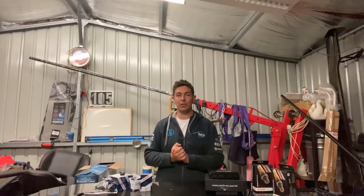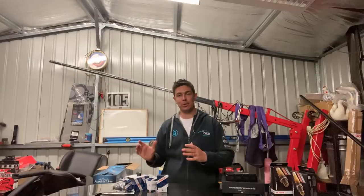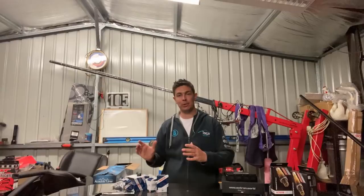Until next time — I did get word that my motor has been dynoed, it's made the numbers I was expecting, and it sounds pretty good. Hopefully it gets delivered in the next couple of days and I'll do a rundown on that and we can talk about where we're at and go from there. Thanks for watching.